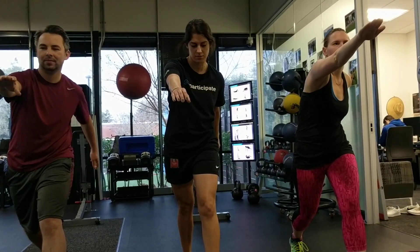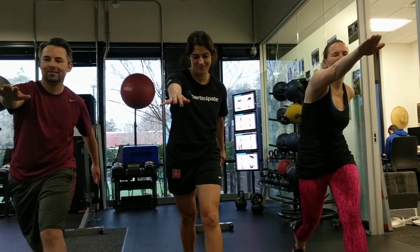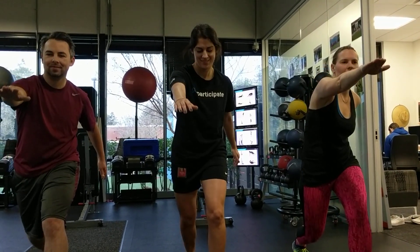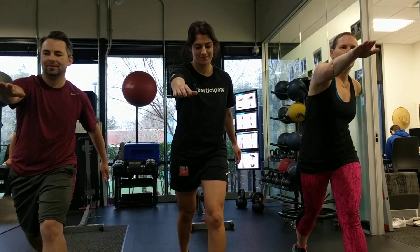Now, is anybody feeling that ab that we were talking about? Think about it to yourself. Okay, a little maybes, a little yeses — squat on down. Tap. Yes.